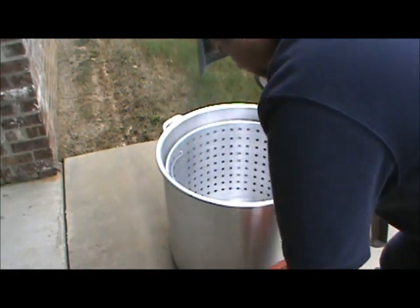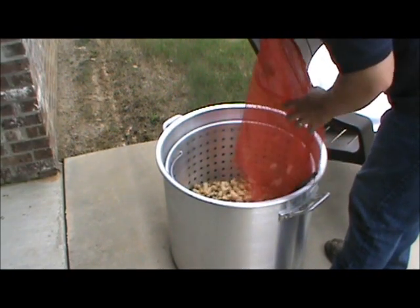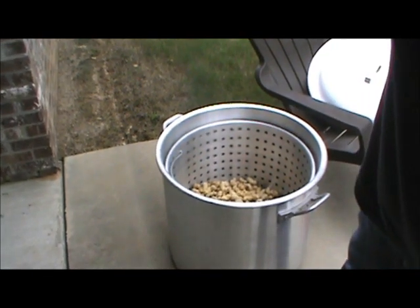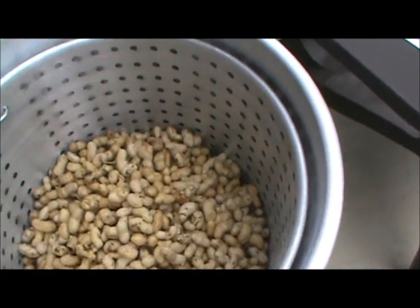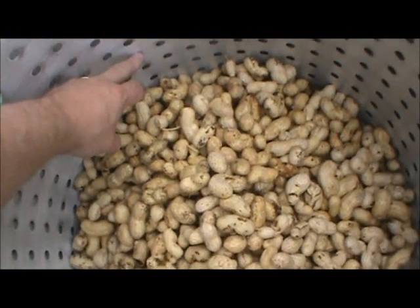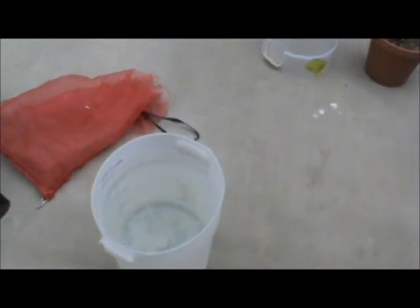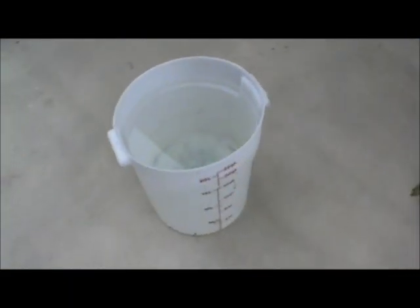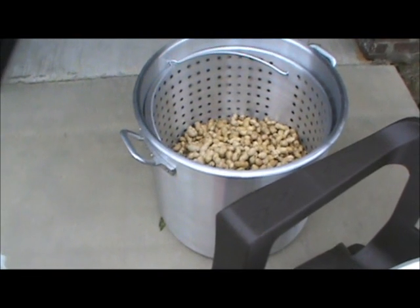Let me pour these in here real quick. So we're just doing this one little sack. See where the peanuts come up to in the pot? I'm going to have my water probably up about two rings above the peanuts. I've got a restaurant style water bucket with 20 quarts of water in it. I'm going to measure the water until it comes up to the second hole above the peanuts to see how much water that takes — it was 32 quarts, eight gallons. That's the key number. I'm going to measure out my seasonings for eight gallons.